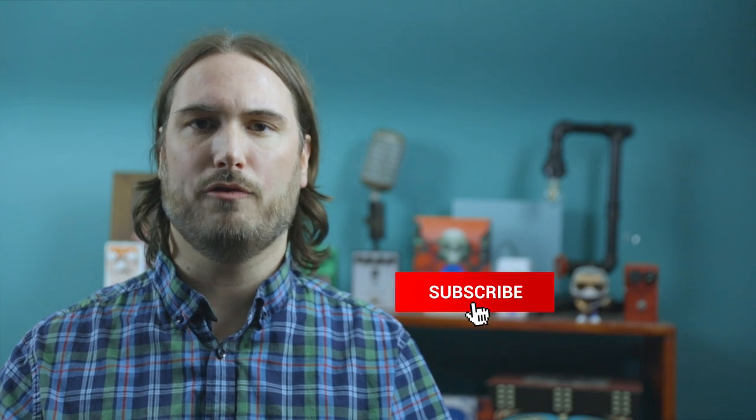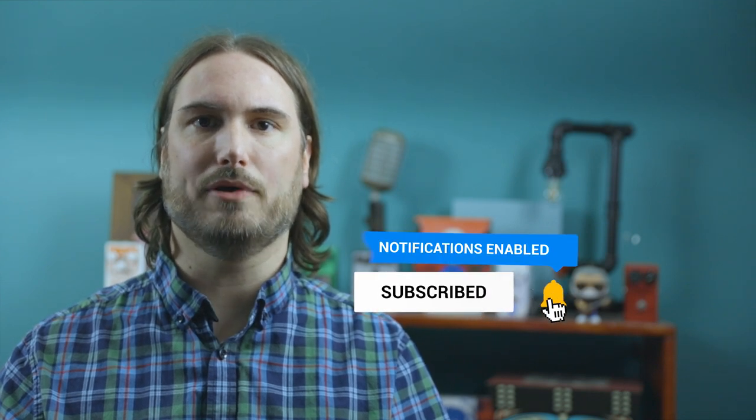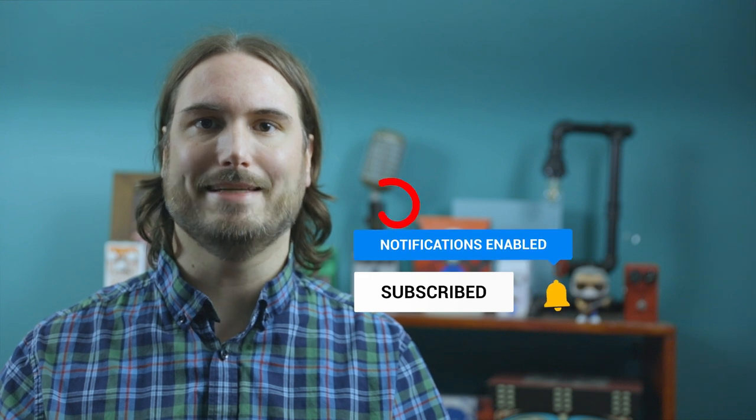Alright, I hope you enjoyed this video. Hit that subscribe button, like this video, throw a comment down below, and I will catch you next time. See ya!